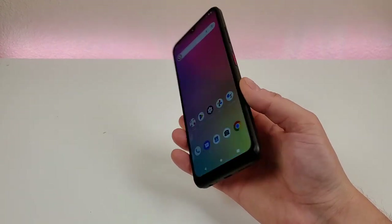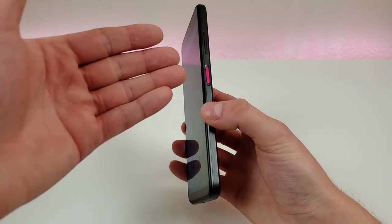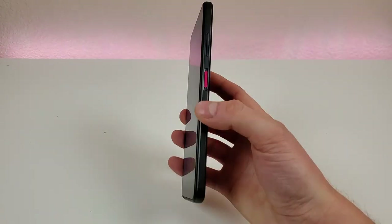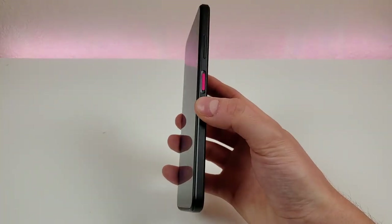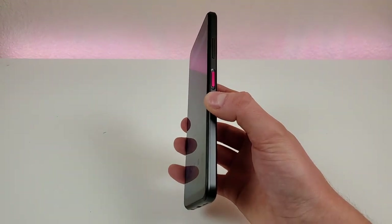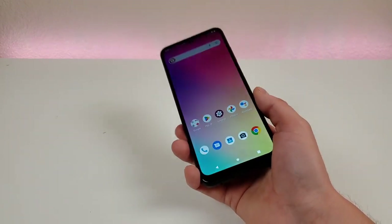Another awesome thing about this phone is that it features a fingerprint sensor on the power button. It does feature a T-Mobile magenta accent on that power button, but you can also use it as the fingerprint sensor. You can see it's very fast and accurate there. Despite this being a lower-end phone, they did an excellent job with the implementation of that fingerprint sensor. In addition to that, this phone does support face unlock, so I do appreciate that we have multiple methods for accessing the device.